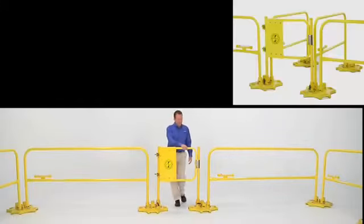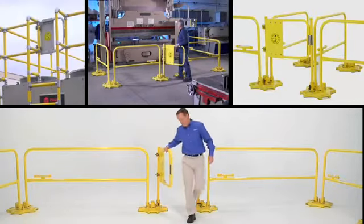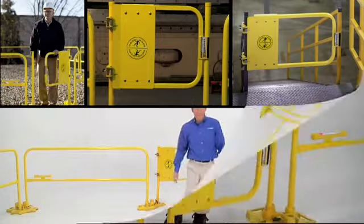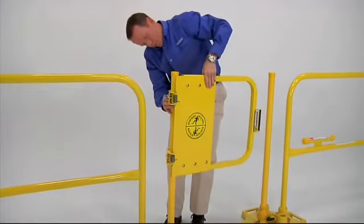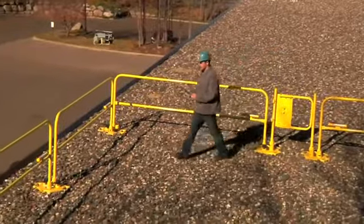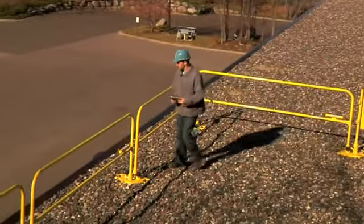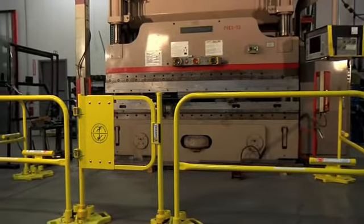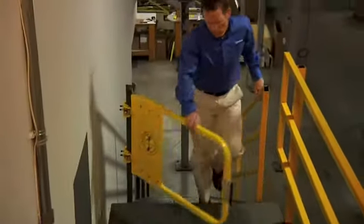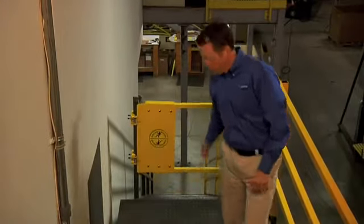The GuardDog Self-Closing Safety Gate from Blue Water Manufacturing is tough, durable, and easy to install in just minutes. The gate is designed to provide easy adjustability and optimum performance in any application where self-closing gate protection is required. The top and mid-rail gate sections are perfectly spaced to match OSHA guardrail regulations, and all hinges are laser cut for maximum versatility and installation on pipe, square tubing, and flush mount surfaces.